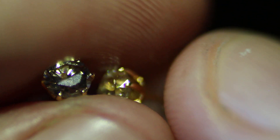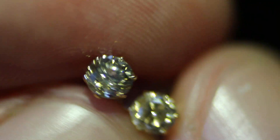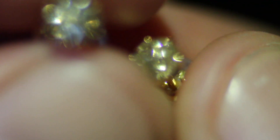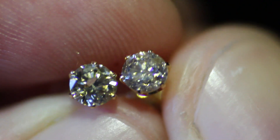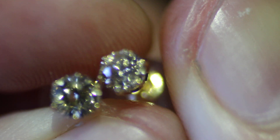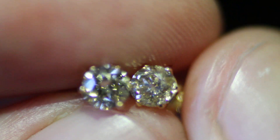Very nice pair of diamond earrings. Let me move around for you to get a little better idea — this is .23 carats. There we go.